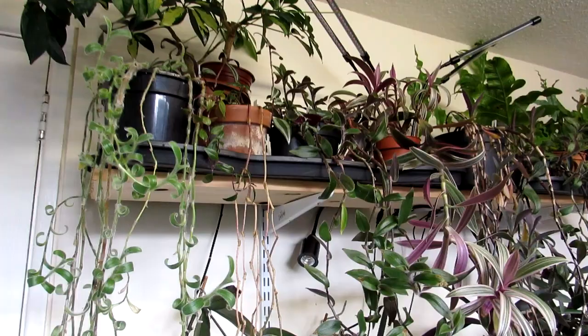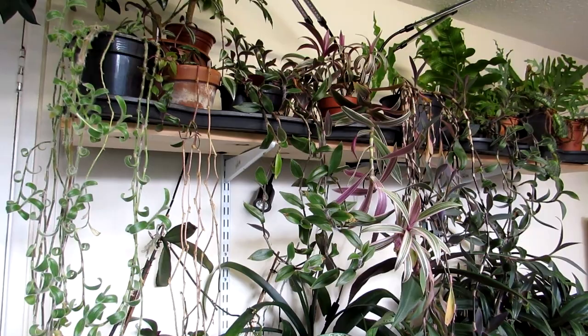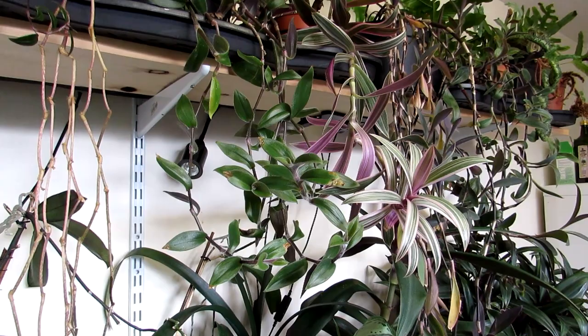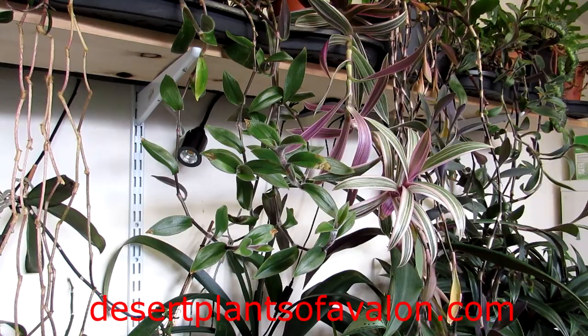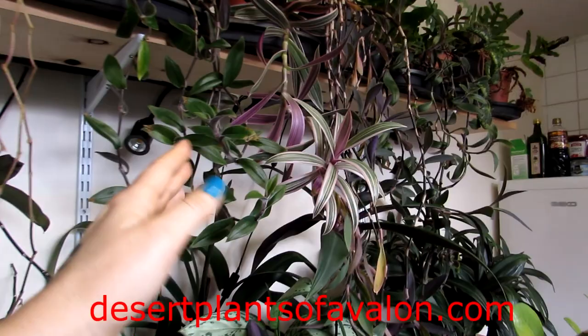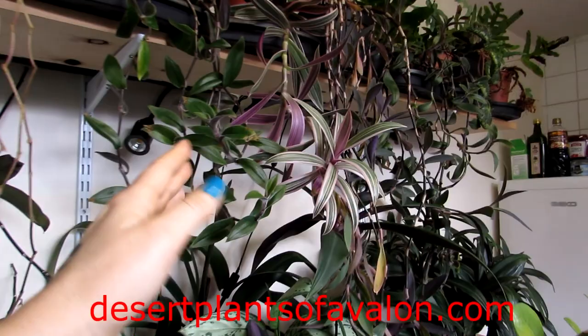So that's it guys! I hope you liked the little tour of our Tradescantias and the care guide. Thank you all so much for watching. For lots more tips on how to care for plants, houseplants, and cacti and succulents, please subscribe to my channel and check out my website at desertplantsofavalon.com. Sending loads of love, heaps of happiness, and tons of plant power from across the Emerald Isle — until my next video, bye!